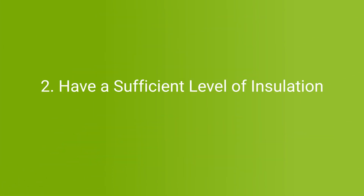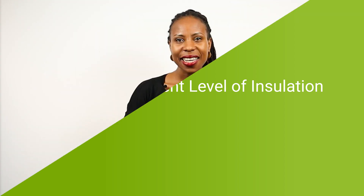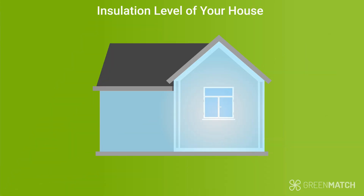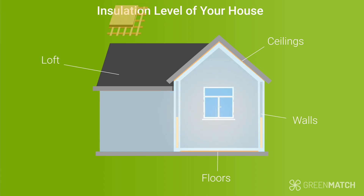Step two: have a sufficient level of insulation. You need to make sure that your home is well insulated. A poorly insulated home will affect the efficiency of the heat pump negatively, thus making it more expensive to heat up your house. Therefore, it's a good idea to ensure that your walls, floor, ceilings or loft are sufficiently insulated, and if not, to make the necessary improvements before installing the heat pump.